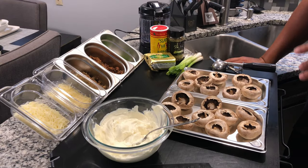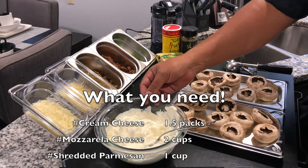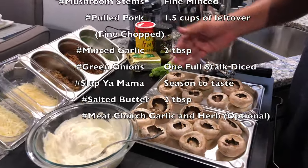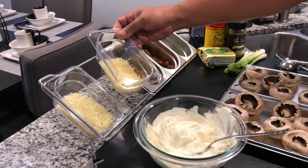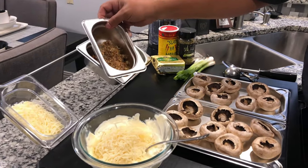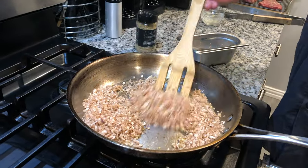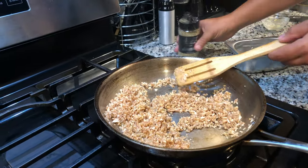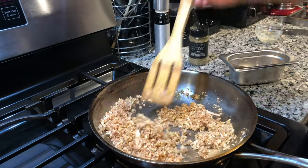All right guys, check out my layout here. I got all my ingredients sitting out on the cutting board. I got some cream cheese I left out at room temperature to soften up. My mushroom caps are on my Beefer drip trays. I got some mozzarella — we're going to be using that at the end. I got some parmesan, we're going to mix that in right there. And we got some sautéed garlic, along with the stems from the mushroom caps. I sautéed those in some Kerrygold butter — or you can use regular butter or olive oil. Let's go ahead and pour that in.